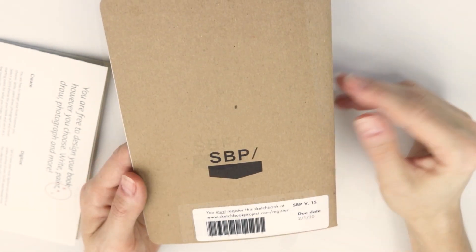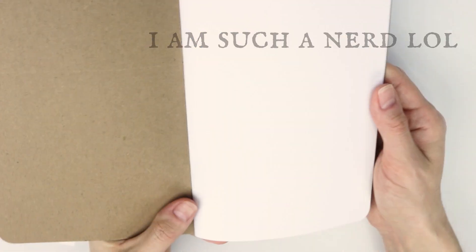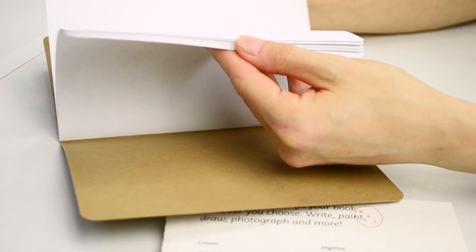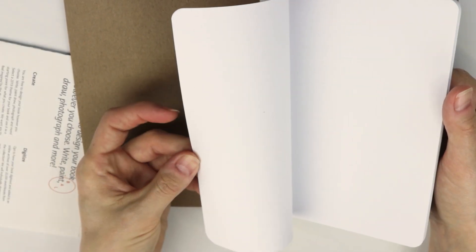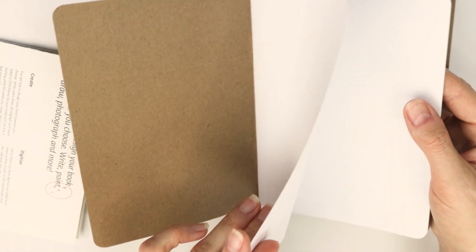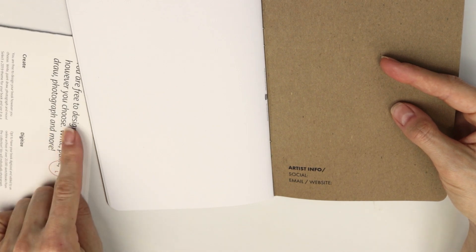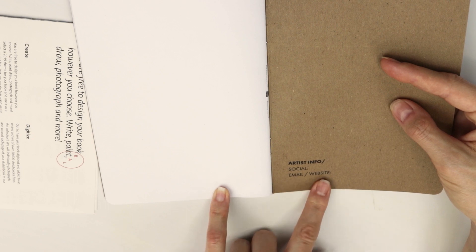It has a due date on the back, which I just think is cool, and then my art will be available for people to look at in Brooklyn. This paper seems like copy paper — I'm not even going to lie — maybe slightly heavier weight. It's obviously bright white paper, whereas this is more of a warm white. It has a little spot for your info in the back.